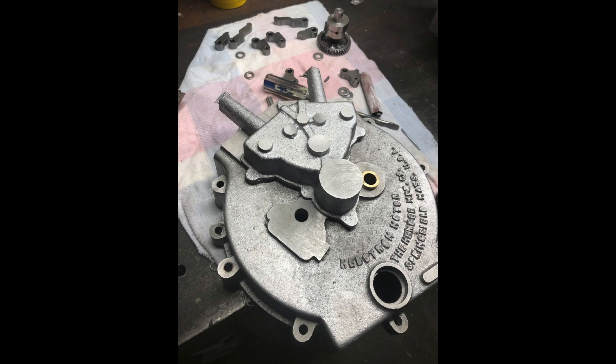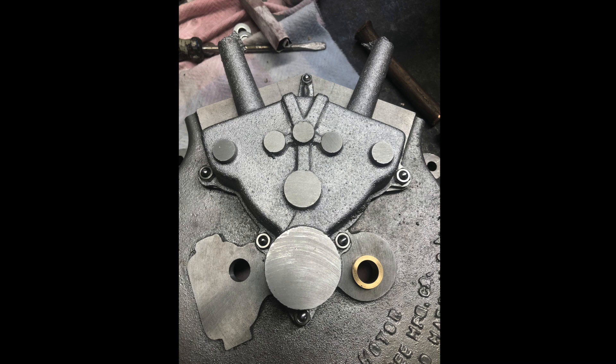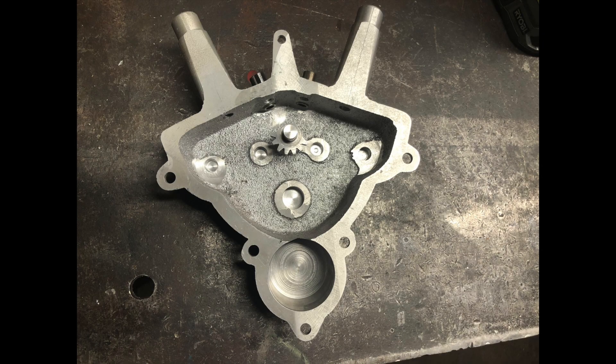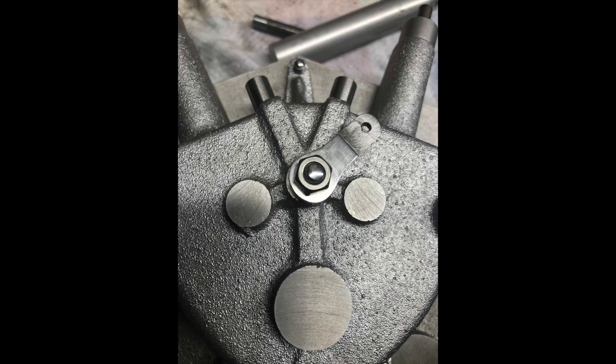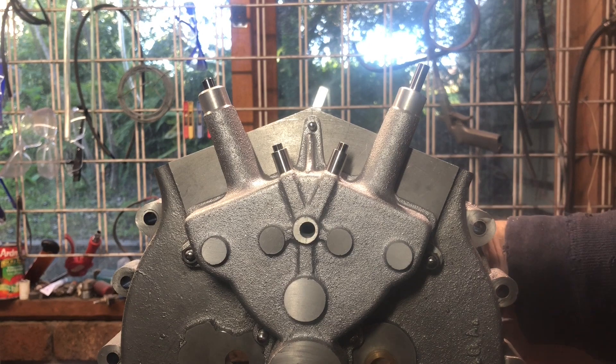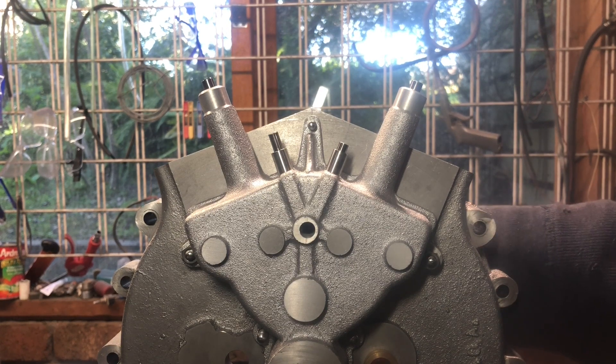This is getting onto the finished article with a few machining processes involved, both inside and out. It's looking something like the finished article — we've got pushrods going up and down where they're supposed to, it all rotates nice and smoothly. I'm going to call that a result. Until next time, keep on machining.